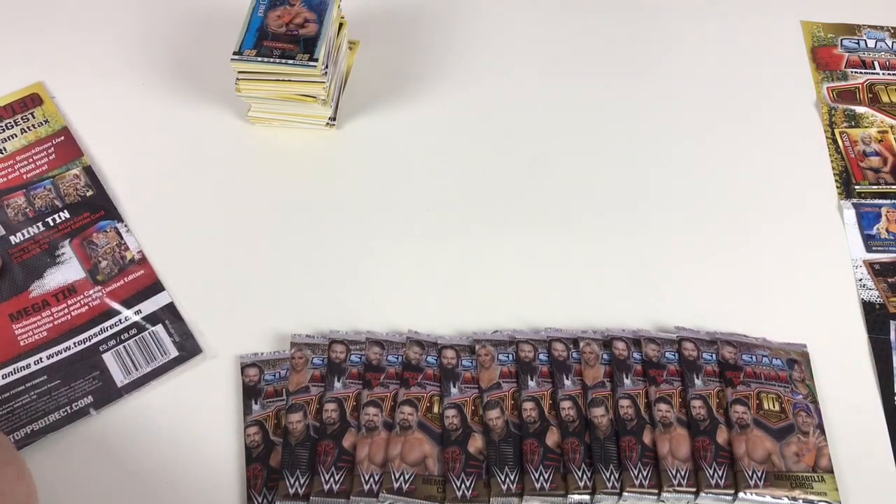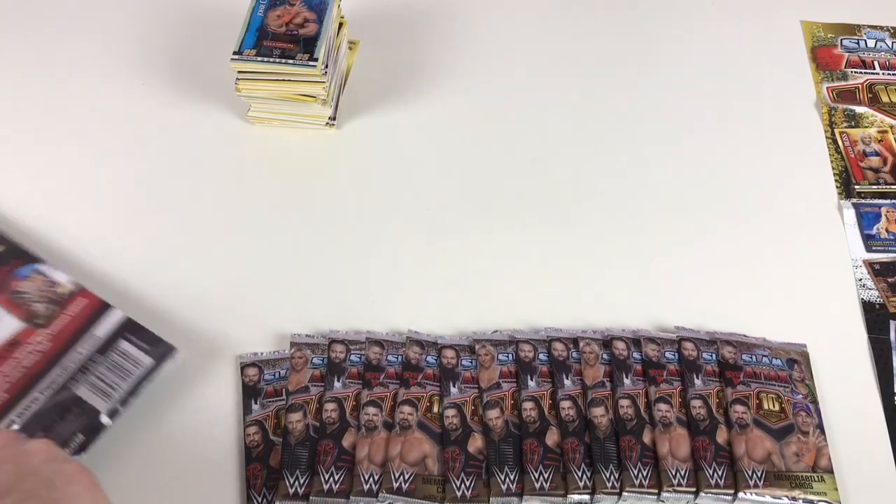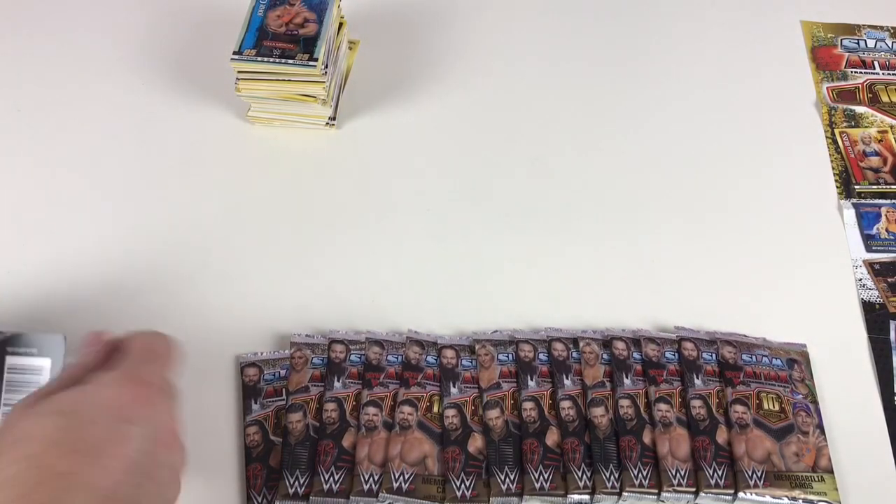Last packet of this multi-pack — we need to get the other Flix Picks. I want to get all three different Flix Picks so you can see them on this video — that would be sweet.